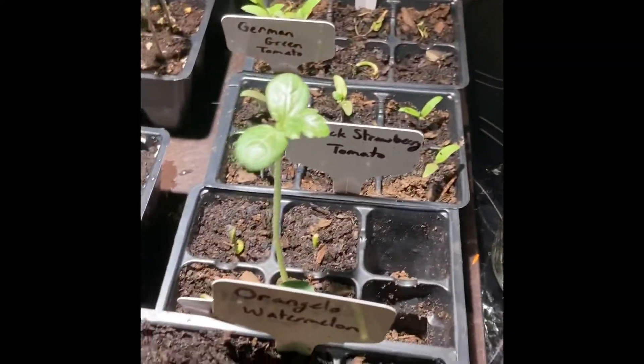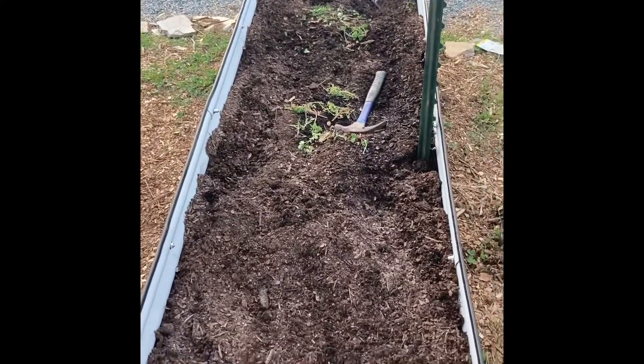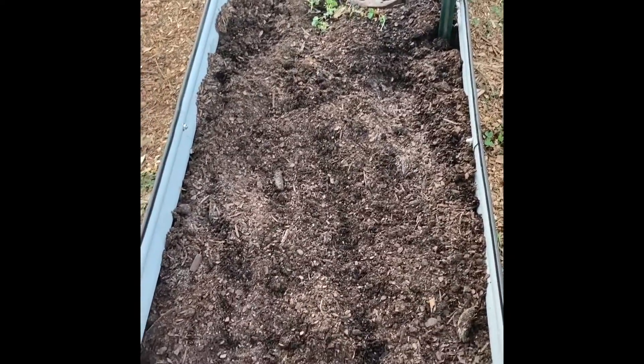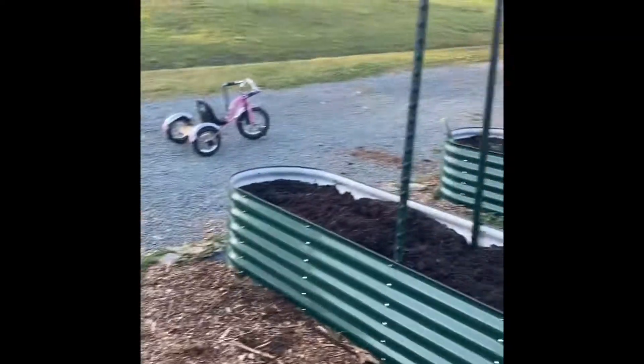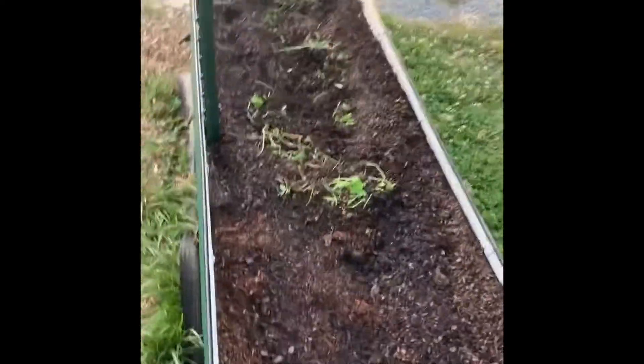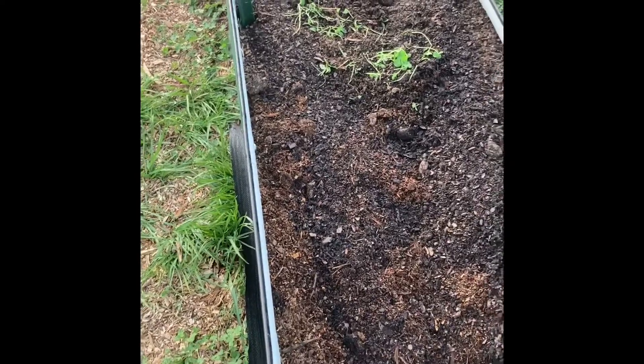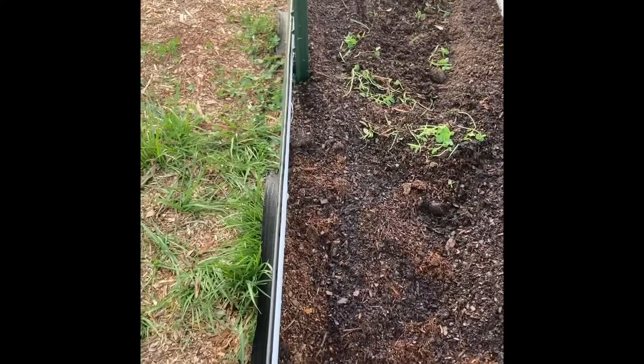It pays to start from seed. Look at how lovely everything is and there's so many of them. So proud. My Vigo beds are about ready to start planting. We're about to get the cattle panels up, which I'm excited about. I'm adding some green back in for nitrogen and letting that decompose a little bit, but I'm about ready to start planting my tomatoes out here.